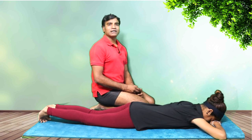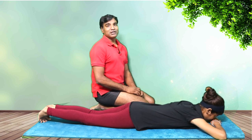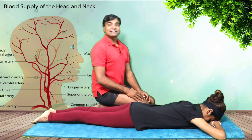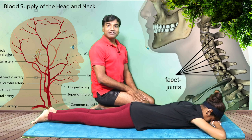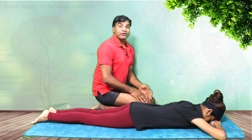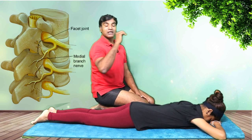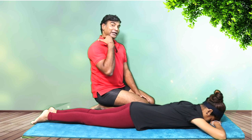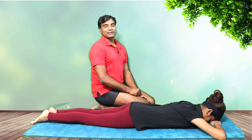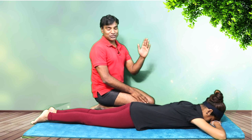Whenever you're focusing on Bhujangasana, the foremost important thing is the positioning of your neck. Two things are very important: first is the blood circulation throughout the neck, and the second is the bone — the C1 and C2, which we call facet joints. Those facet joints have nerves passing from the heart and going towards the brain, so the pathway is the neck.